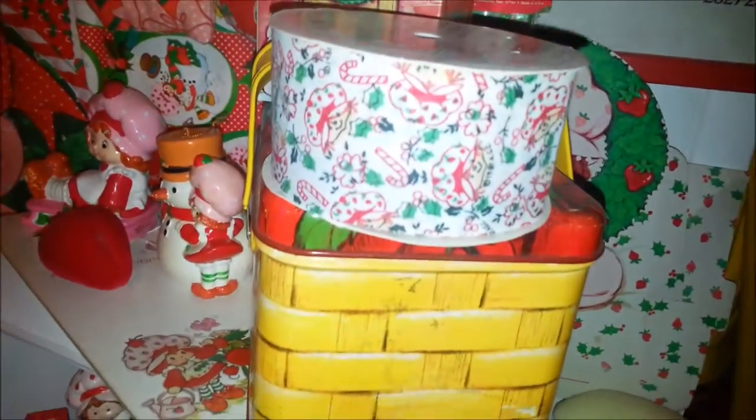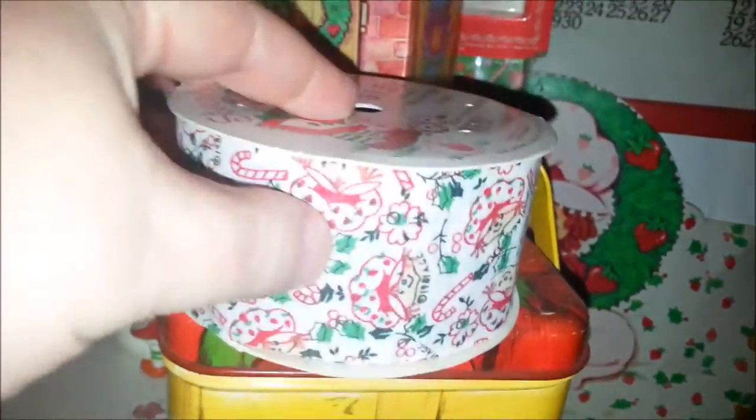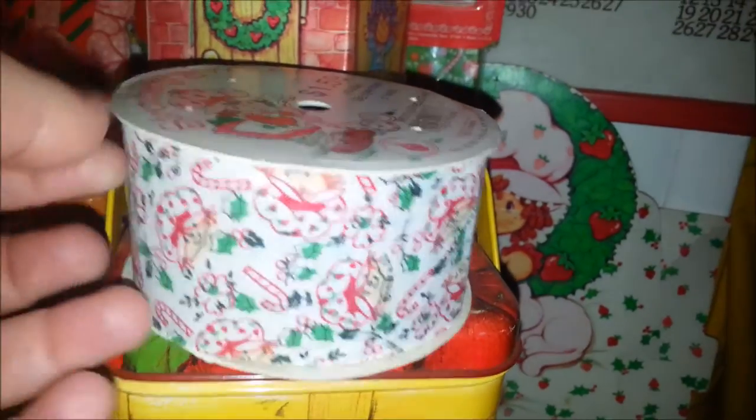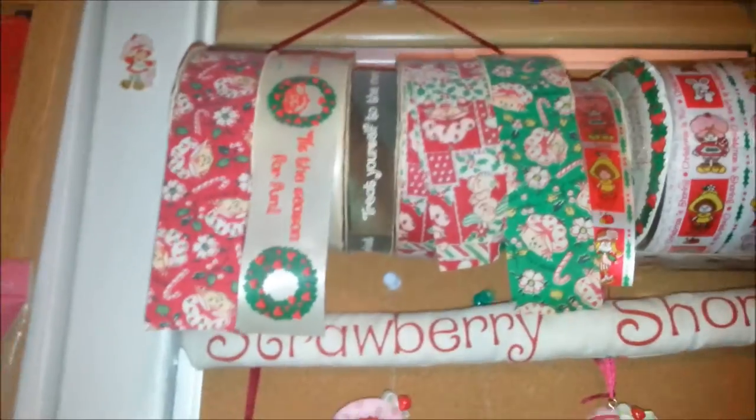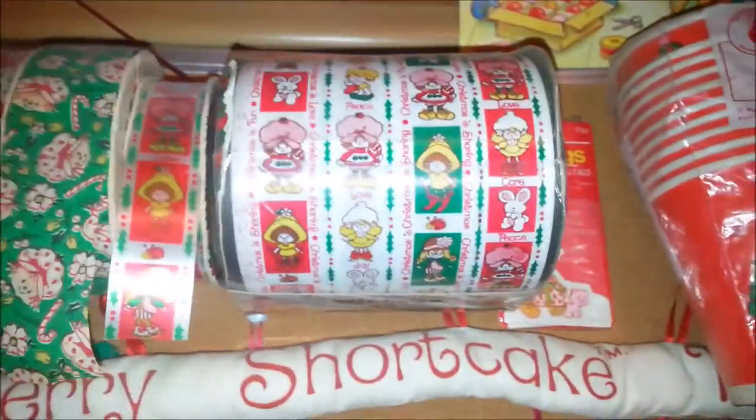Here is one more of that type of ribbon, and this ribbon is like fabric — it's a really stiff fabric ribbon. And that's what most of these are too, fabric ribbons. Then those are the gifty kind in this package here.